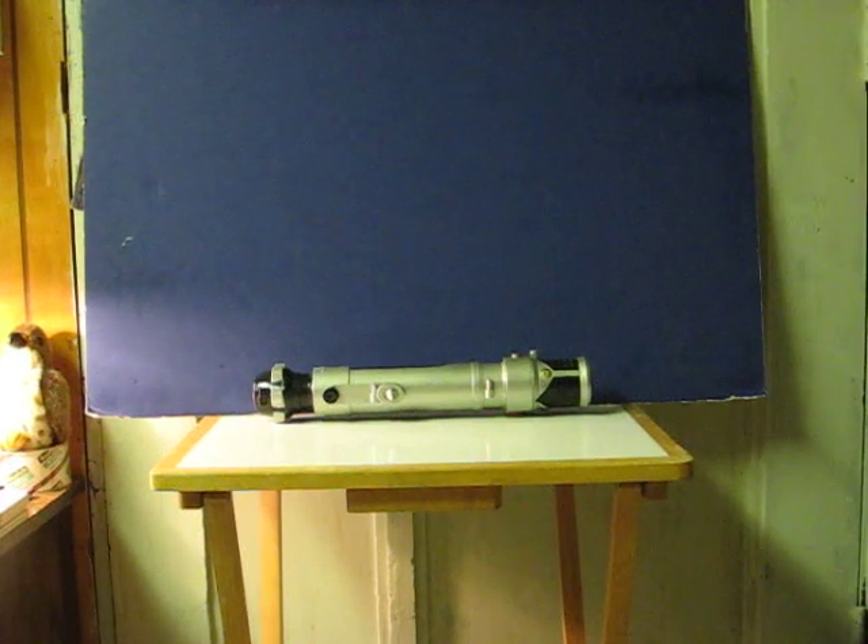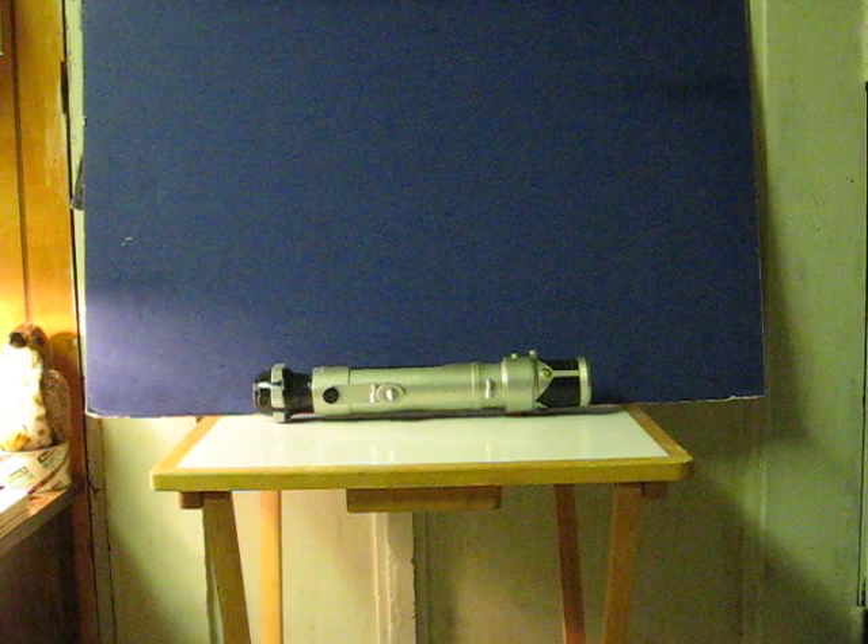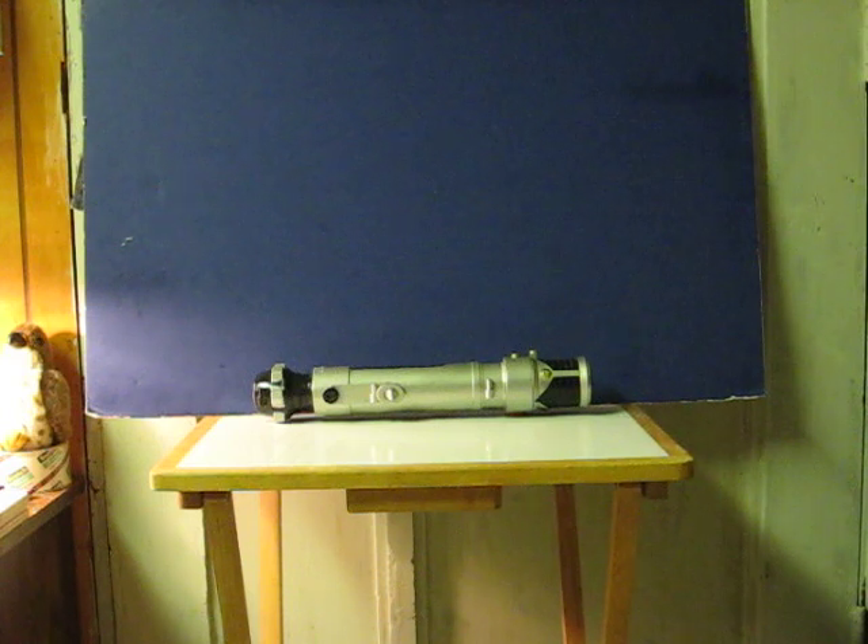This is a Star Wars Obi-Wan Kenobi motion sensing lightsaber that's going up for sale. Like with the previous one, this video is just to show how it works. So again, we'll kill the lights.